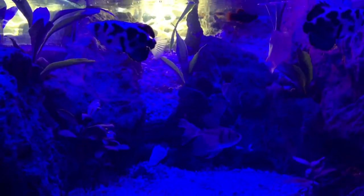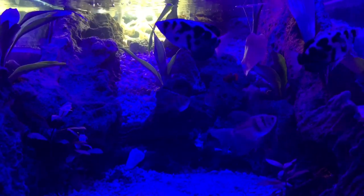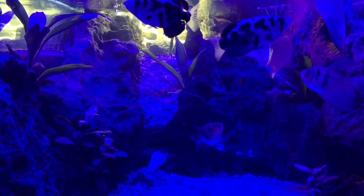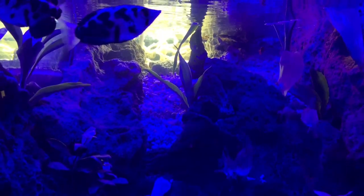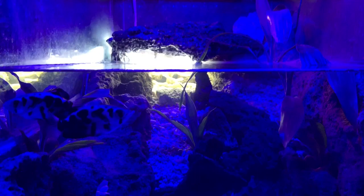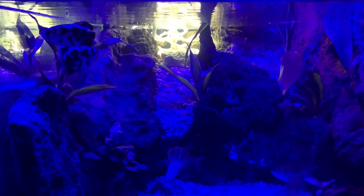Okay, so this blue night light is really cool. Look how well we can see the fish swimming — it looks like nighttime. And in the back you can see the light under the rock is on while the front light is blue and in night mode.